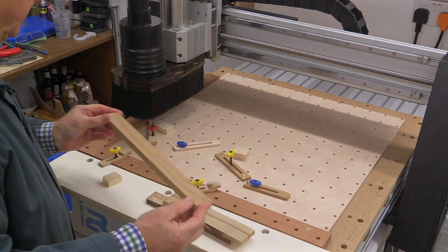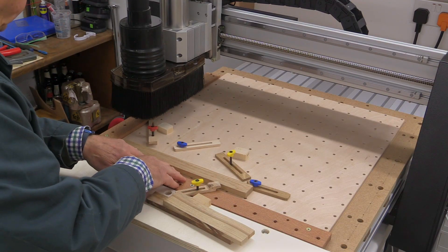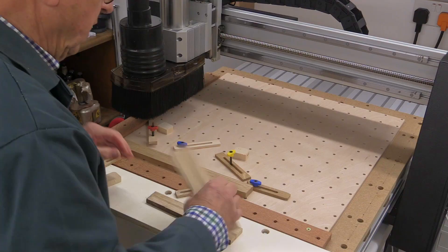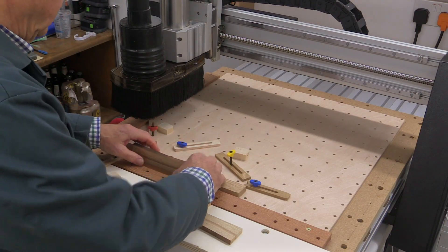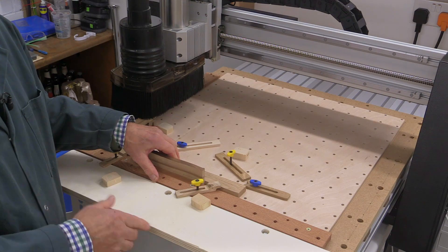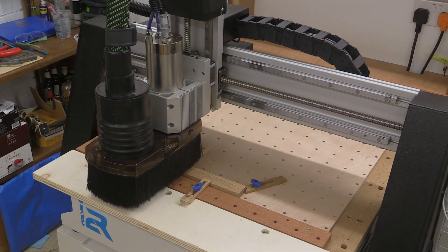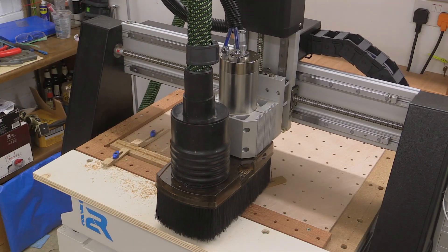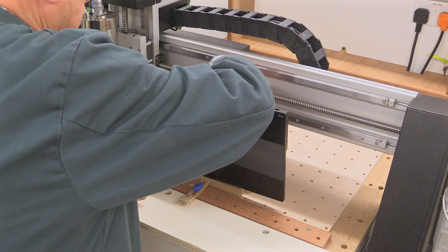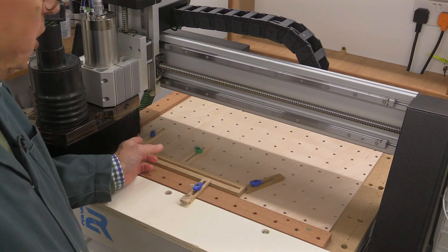I'm going to do the top piece next. I'm positioning it 10 millimetres from this edge and 10 millimetres from there, so that when my cutter goes to the end it's not going to damage these fences. I've got some pieces I made earlier to give me those 10-millimetre offsets on each side, and now I can clamp this down in place and do the cutting. That's got the channel which the gadget will fit in. All I've got to do now is the rebate at the back, and I need to move one of my hold-downs to get it out of the way.